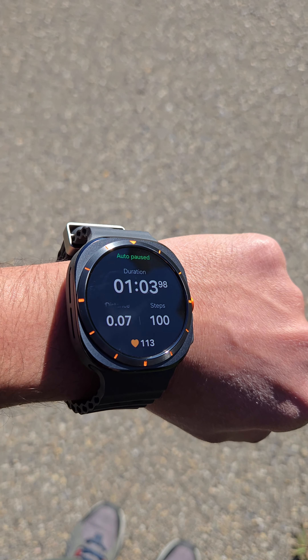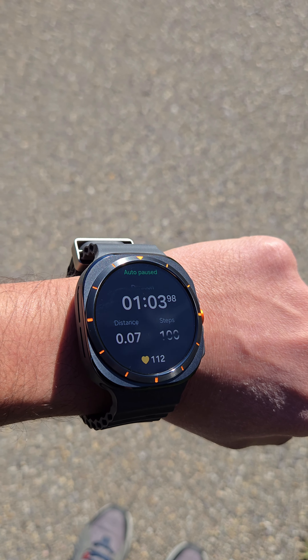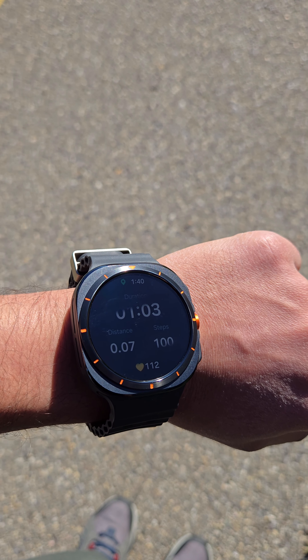I'll do one more test again on this one and we'll see how it performs. We'll go up to 200 steps.